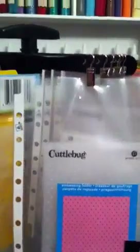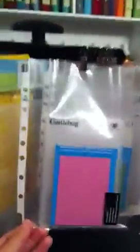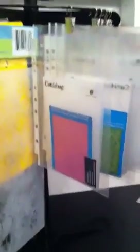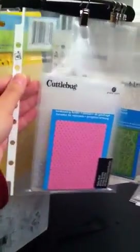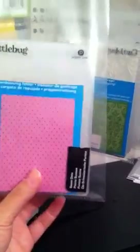I saw on somebody else's YouTube video how they got plastic DVD folders, cut them in half, and hung them — and they'd be as long as the organizer slots. I couldn't find those anywhere at Target, Walmart, or Staples — I only saw them on eBay and didn't want to wait. So I got these Avery mini clear sheet protectors from Staples. There are about 10 in a pack. They work just as good — I just put my folders and everything in here so I don't have to use the full plastic folder.